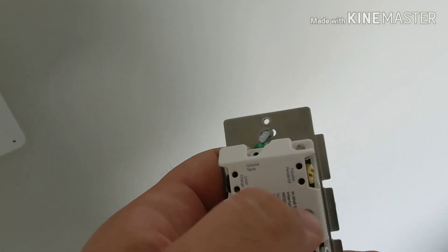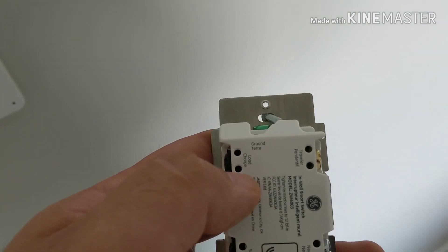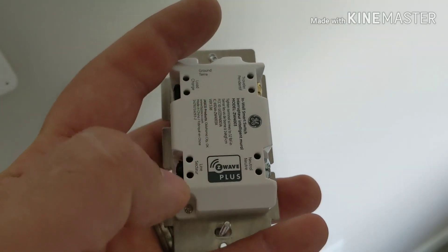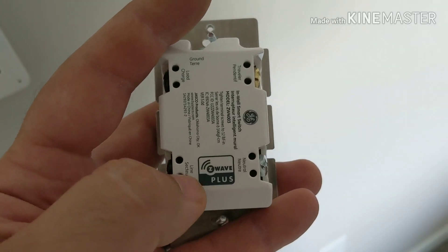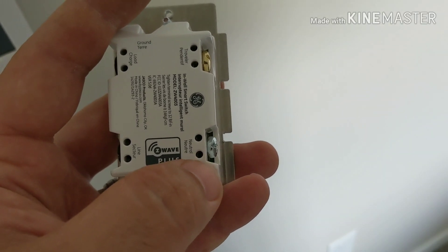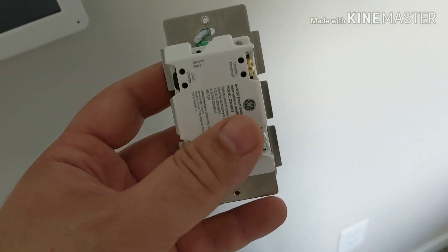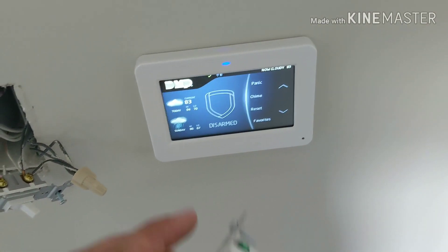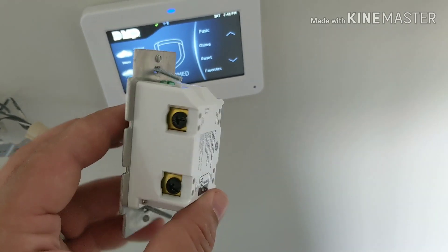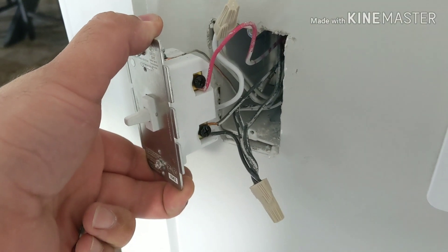The Z-Wave switch has five screw terminals: ground at the top, a traveler for three-way use (which I won't be using), load for the light, line for the constant hot wire coming from the breaker, and neutral — which wasn't on the existing switch but I'll be picking up from the bundle of white wires. This gives the Z-Wave switch constant power so it can be controlled from my home security system.